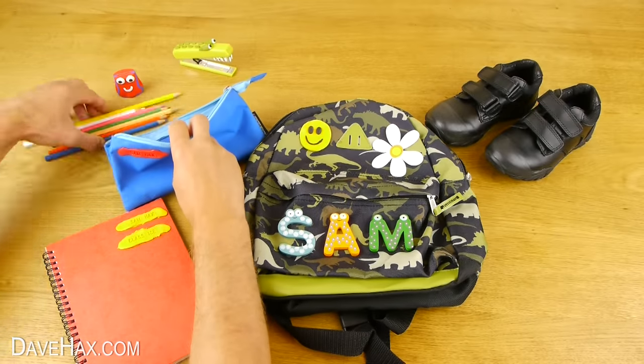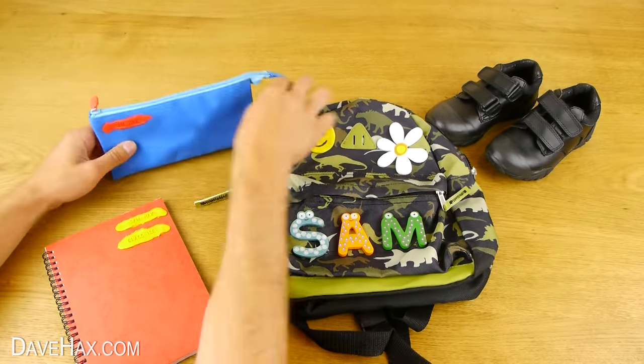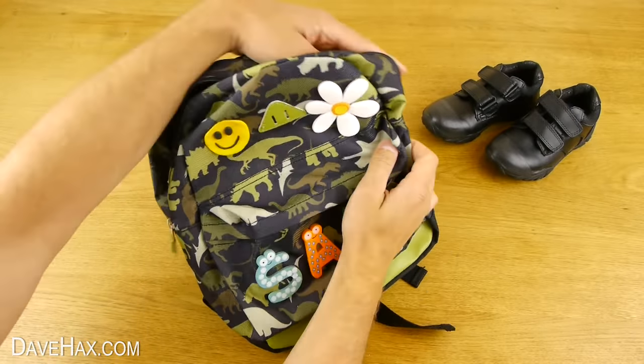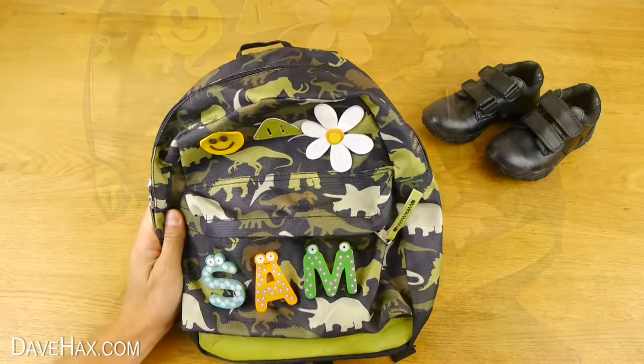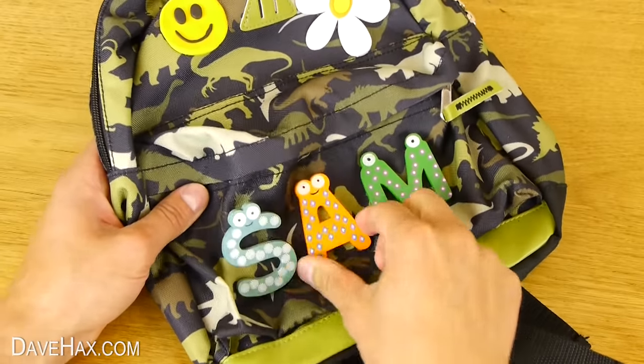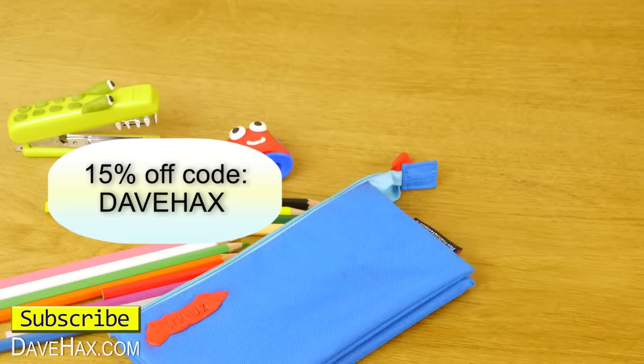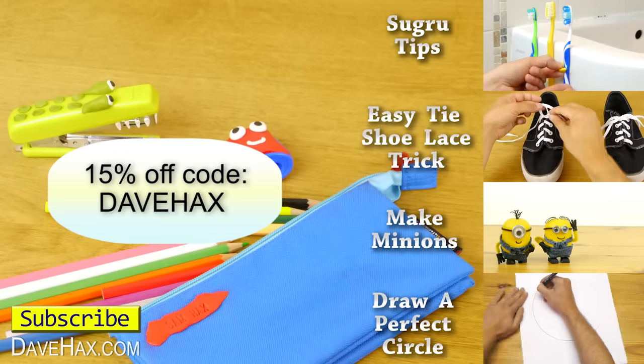Sugru is a really versatile product and makes it easy to adapt, customise or fix almost anything — handy for all parents. If you want to order some, go to Sugru.com. There's a link in the description below, and for a limited time only, you can get 15% off on all their products. Just follow the discount link in the description or use the code DAVEHACKS at the checkout.